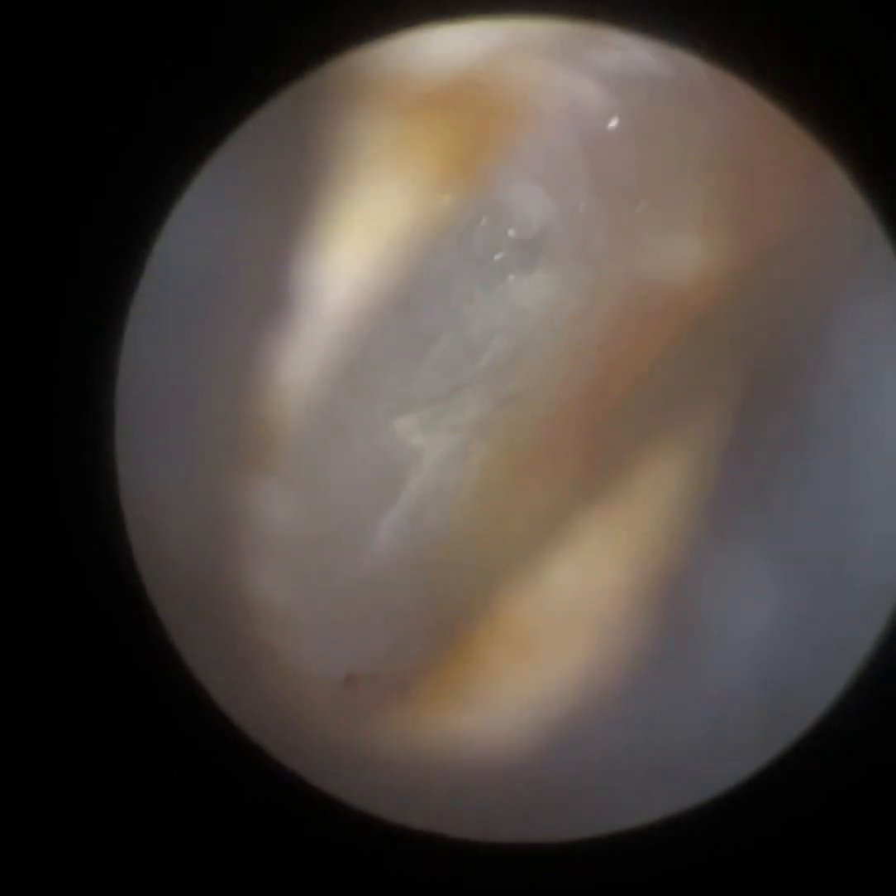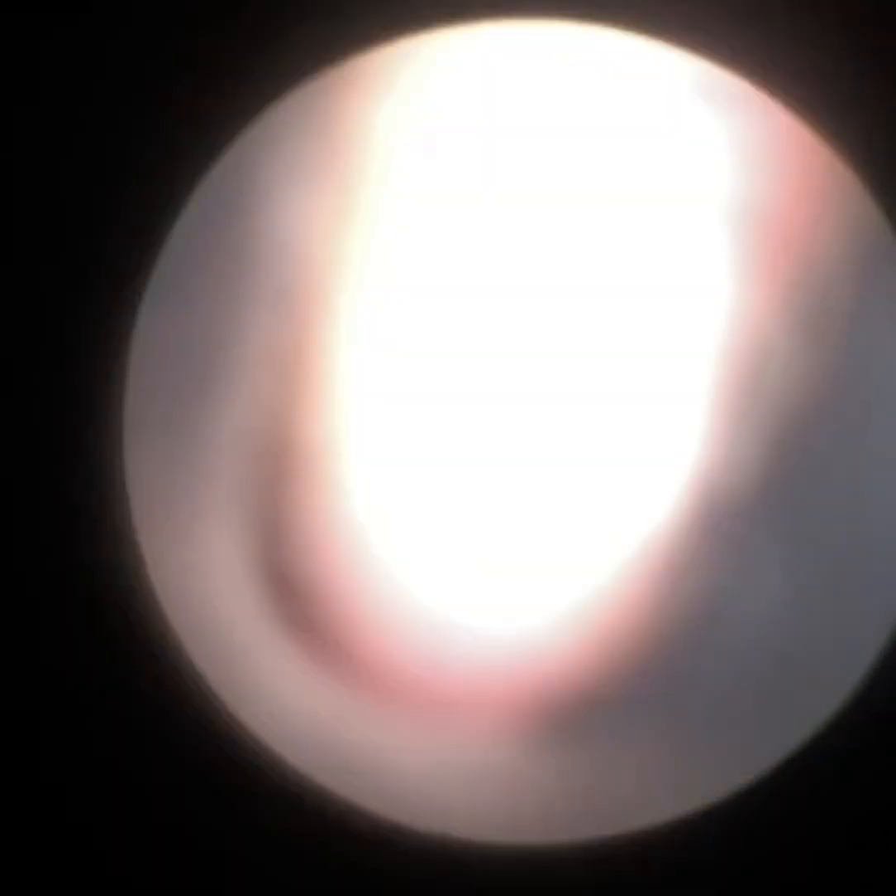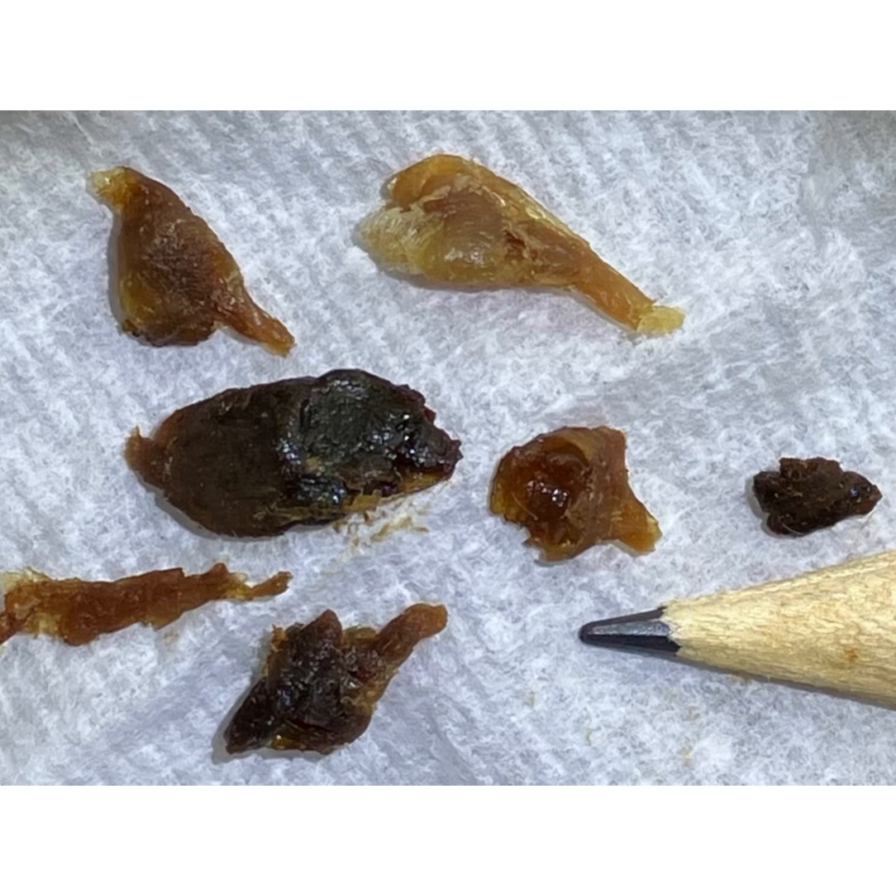So I hope you enjoyed that video. It was a bit of an interesting, different one with the stenotic ear canals. That's all the wax removed from both ears — you can see it's quite a fair amount. And once again, if you are interested in the WaxScope, please do email info@clearwax.co.uk.